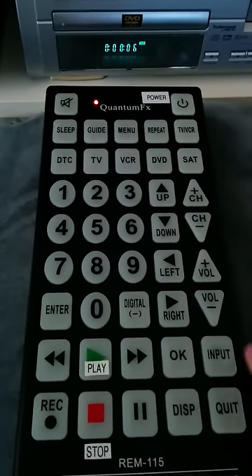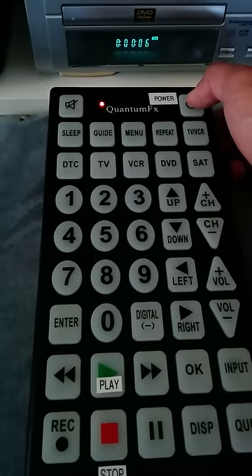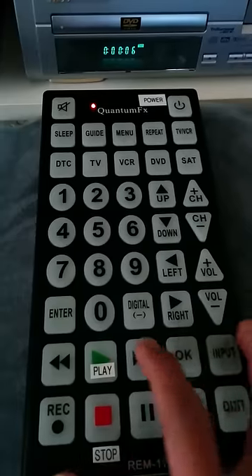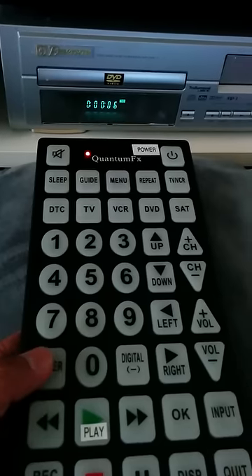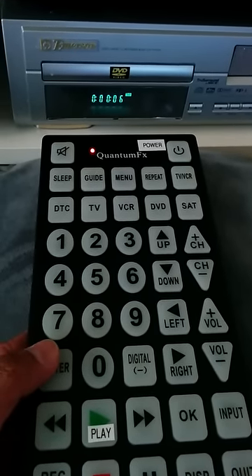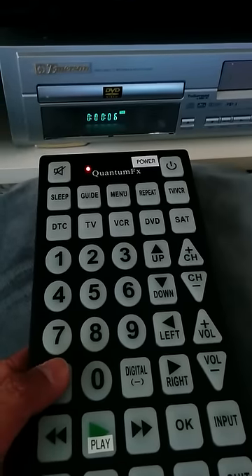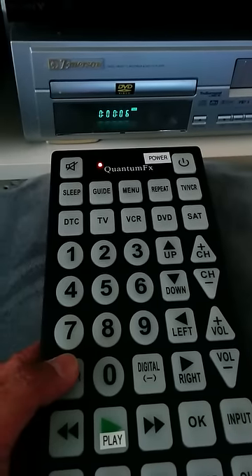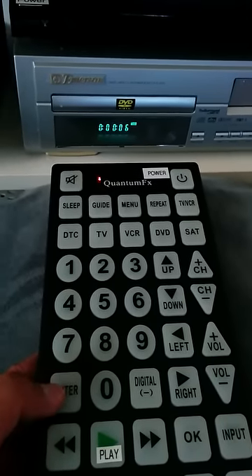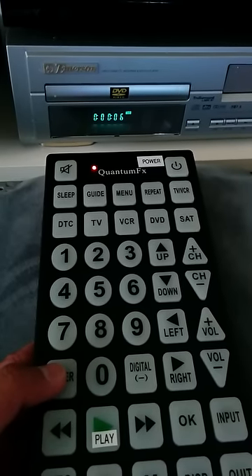Like so — now if you know the code, input it and then push Enter. I don't know the code, so we're going to use the auto search feature. Push the power button and it will cycle through codes. I'm going to hover my finger over the Enter button, and as soon as the unit turns off, I'll push Enter. That will stop the search and retain the current code.